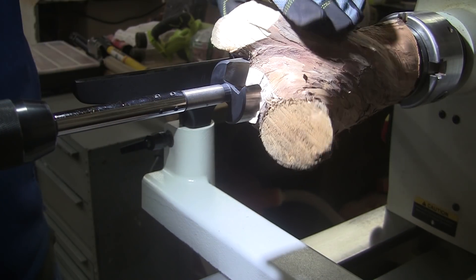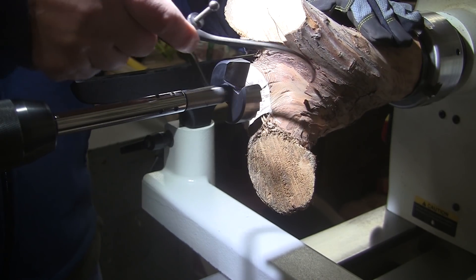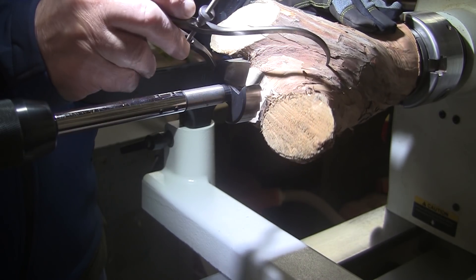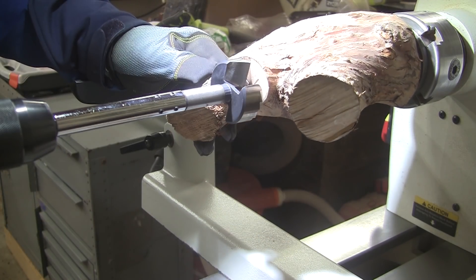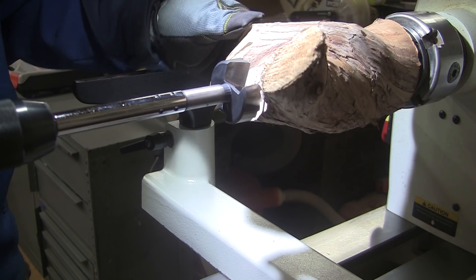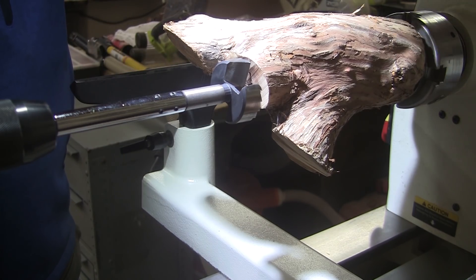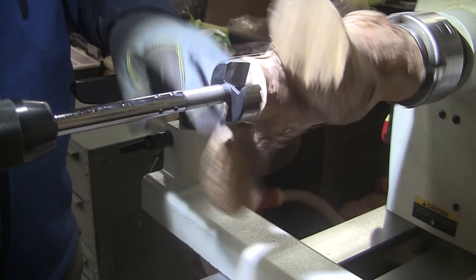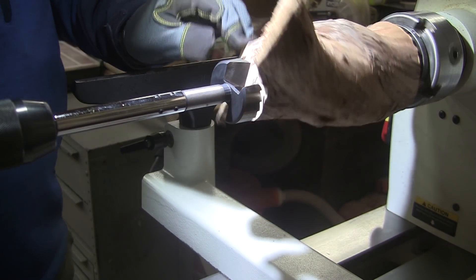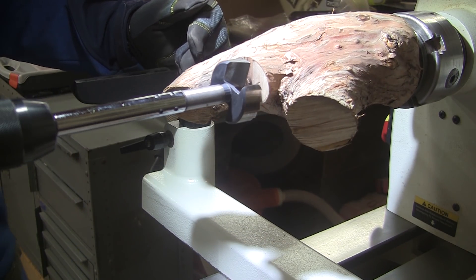I spent a little bit of time measuring the minimum diameter of this piece, which starts about here at two and five-eighths of an inch. So I'm going to take this two-inch Forstner bit and drill all the way to the bottom, or nearly to the bottom. Then I will do some turning up here at the top, and I might end up doing some turning on the body of the piece. But I kind of like the idea of just leaving it all bark and just finishing up this top area. We'll see how it goes.